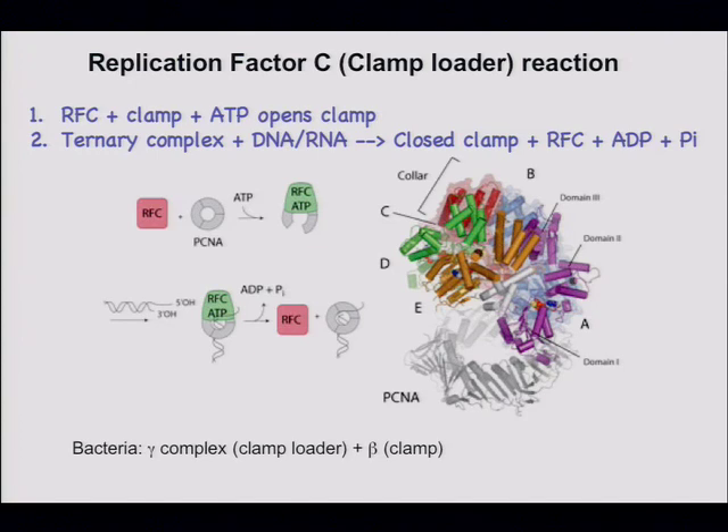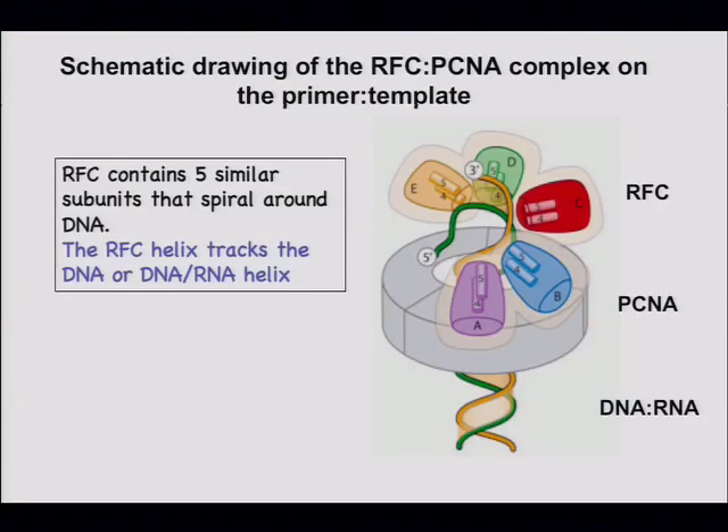The crystal structures of clamp loaders from both bacteria and eukaryotes were solved here at Berkeley by John Kurian's group. Here's the clamp loader from eukaryotes bound to proliferating cell nuclear antigen — the clamp — from a eukaryotic system. The hole in the clamp corresponds to a hole in this spiral of subunits, shown schematically.